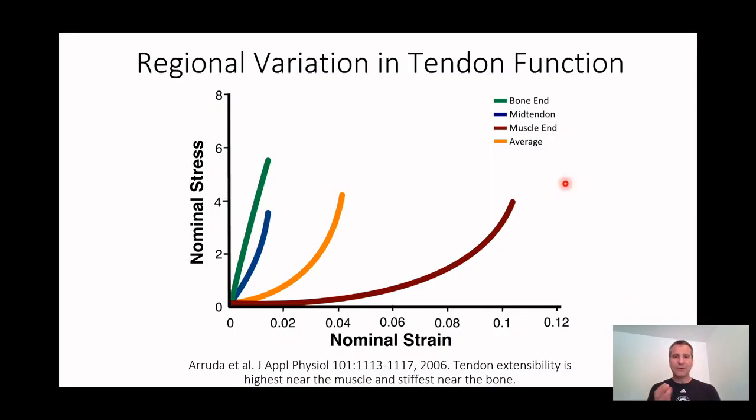Last time I showed you that general end-to-end stress strain curve. But if we actually take a tendon — and remember, the job of a tendon is to attach a compliant or stretchy muscle to a stiff bone. So now if we take a tendon and hold on the muscle and the bone and pull on it, we just get the stress strain curve of the whole thing.